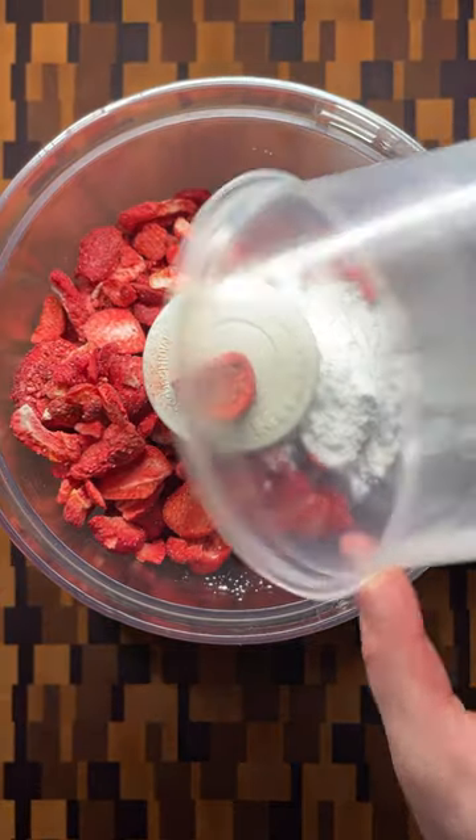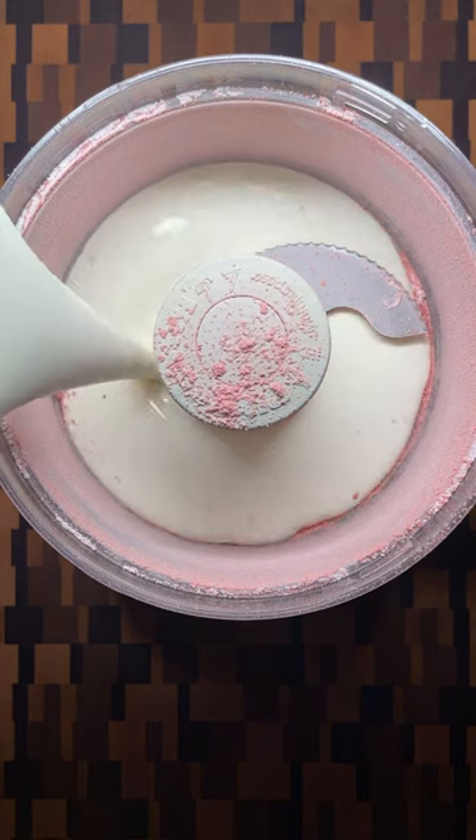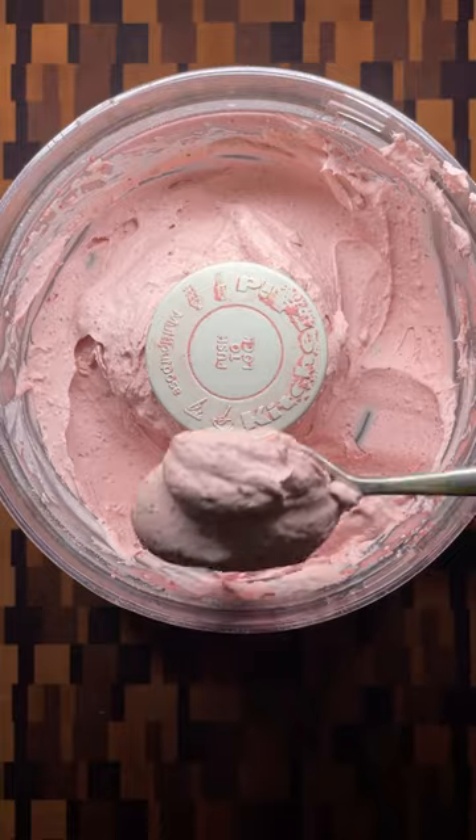While they bake, make the filling by adding freeze-dried strawberries and powdered sugar to a food processor. Blend until they become a powder, add heavy cream and vanilla, and process until thick.